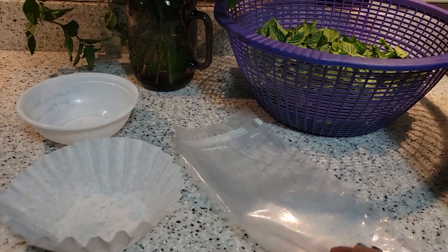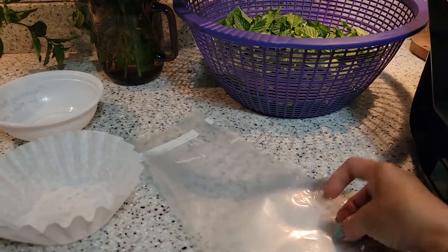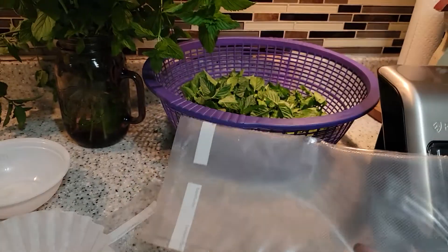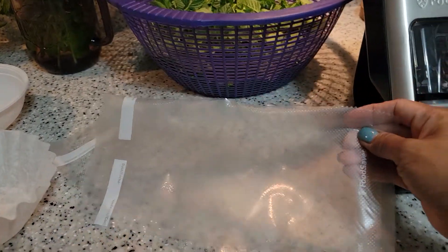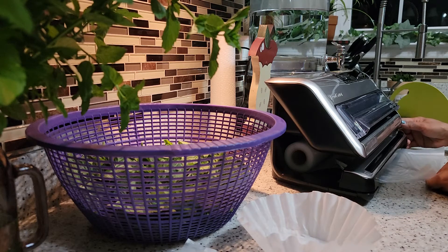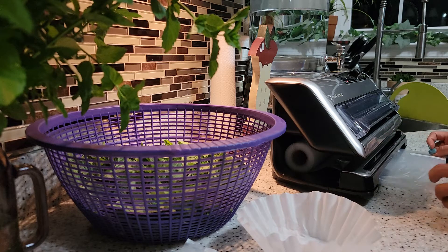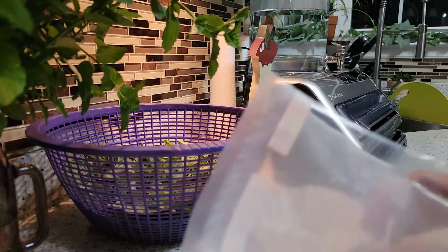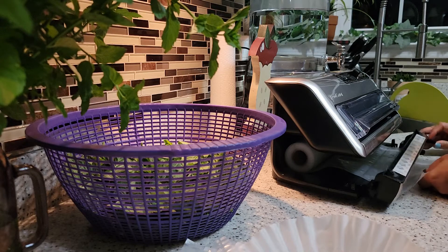Because we have an iced tea maker that uses a coffee filter, I am going to use the coffee filter to measure my mint and also for the vacuum seal bag. You just have to see how much spearmint goes in a bag and kind of figure out how big your bag is going to be. I'm just trying different sizes of bags.